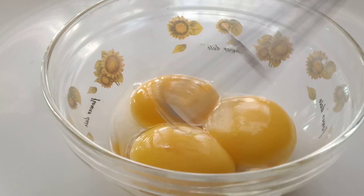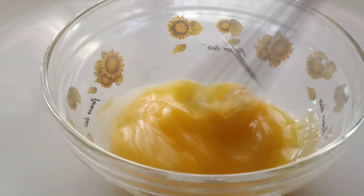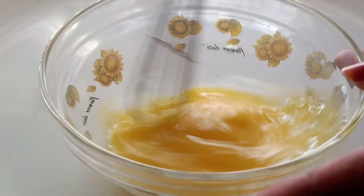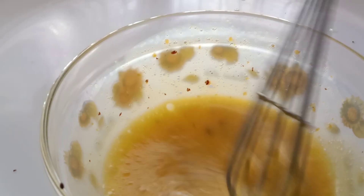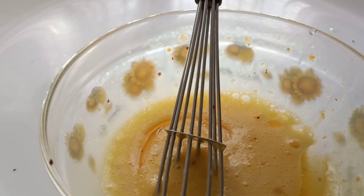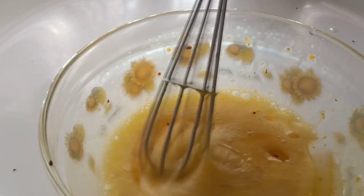Give it a nice whisk — use a mixer or blender, and it's good to add a little bit of water. Half a teaspoon of crushed mustard is completely optional, but I like the slight flavor it adds. Beat this really well, and while beating, gradually add oil into it.